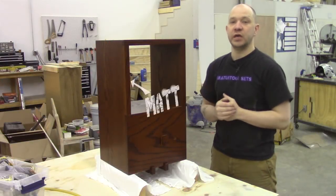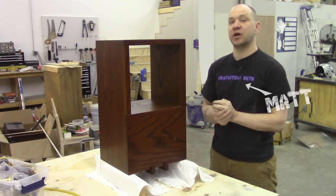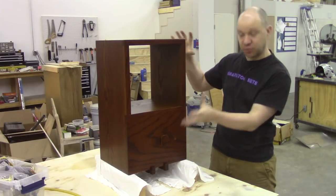This is another piece for the Houdini Room in Detroit for Fifth Wall. This is a spirometer.